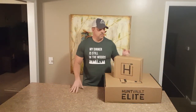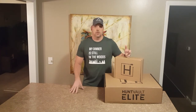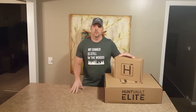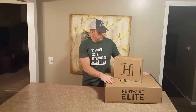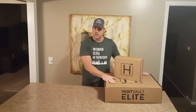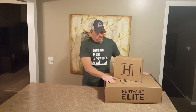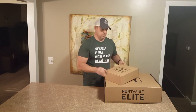Hey, it's Matt with Average Hunter and I just got a couple of shipments from HuntVault. I got the January shipment from their standard monthly subscription and then I also pulled in a HuntVault Elite. This is one from I believe a December shipment and I wanted to show you all what was inside. Let's start off with the standard.